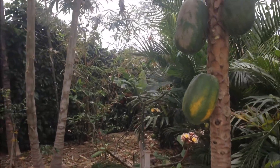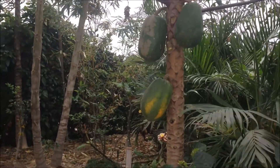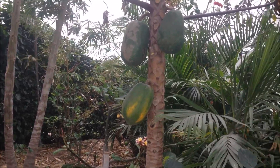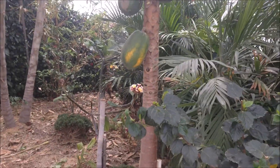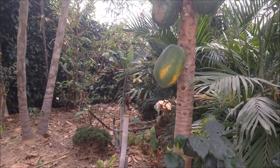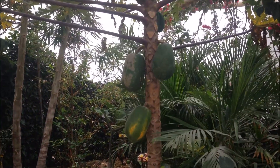They seem to grow quite well here at Mirador San Jose, Ecuador. They do require a fair bit of water when they're young, and once they're established you can water them once a week and they seem to be okay. The other difference is they seem to need a fairly rich soil as well — they don't grow as well in the clay soil in the area here.